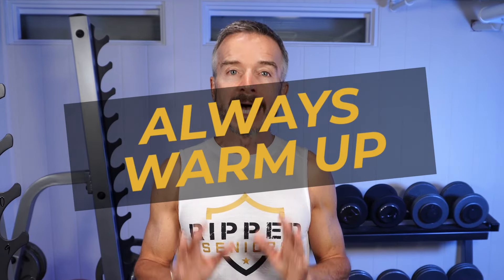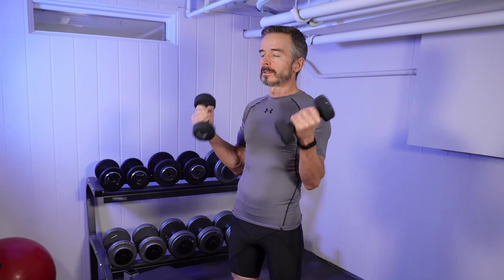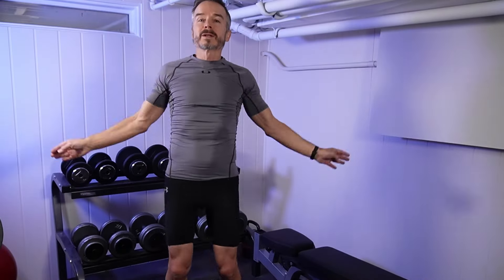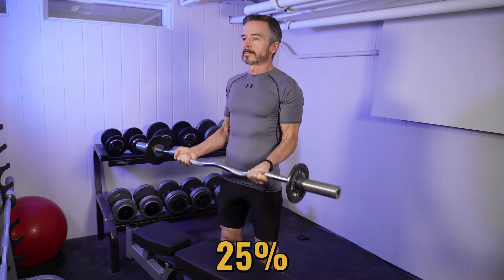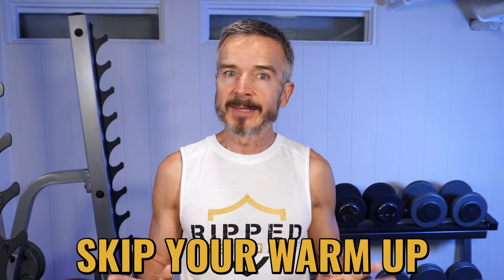Tip number three: always warm up. A proper warm-up gets adequate blood supply to your muscles and tendons, warming them up and preparing them to lift safely. Failing to warm up before arm exercises was a major cause of my elbow tendonitis. Before each workout, do a few minutes of cardio to get your heart beating and blood flowing. Then, before you perform each exercise, warm up with two sets of the same movement using only 25% and then 50% of the full weight. If you're short on time, cut out an entire exercise, but never ever skip your warm-up.